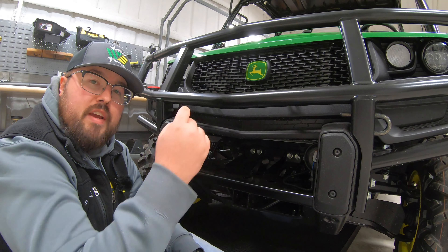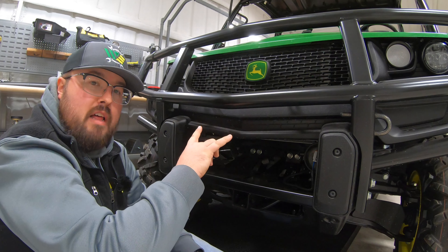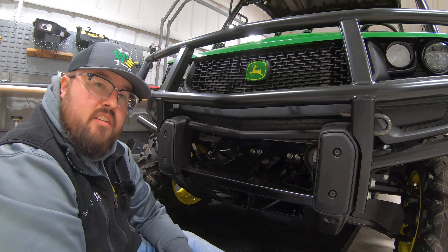So from here guys, let's go ahead and go check out the parts that come in the kit for those front brush guard lights and some tools that we're going to need to do the install.